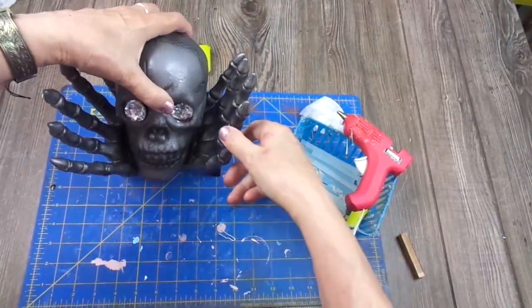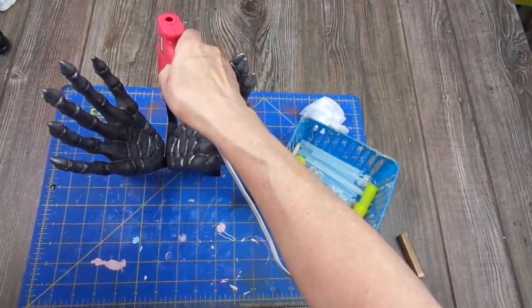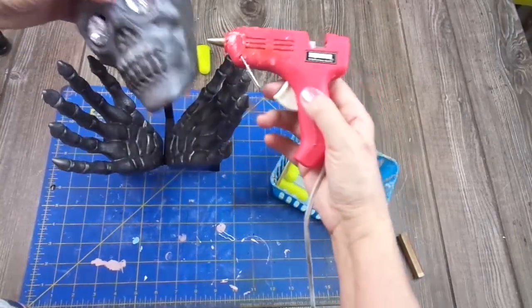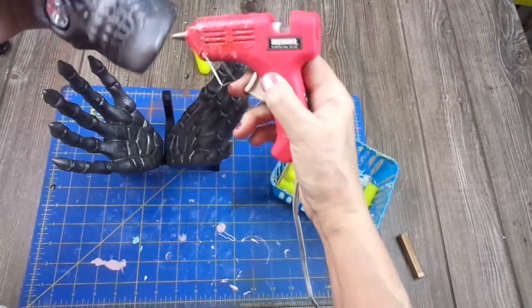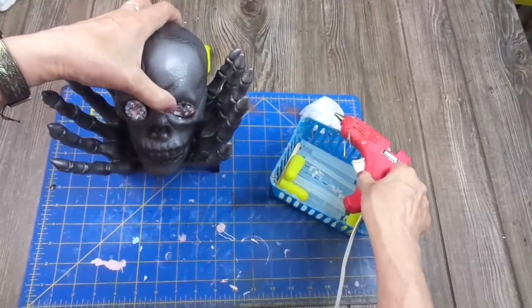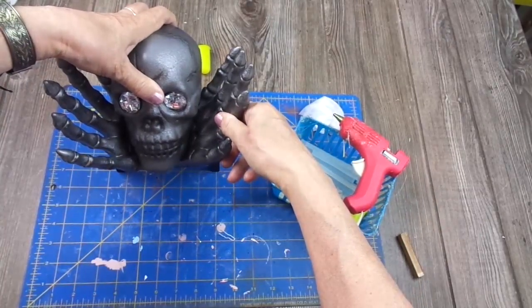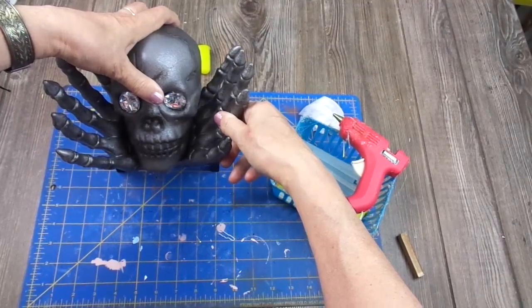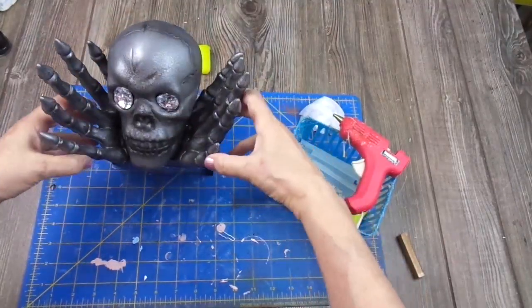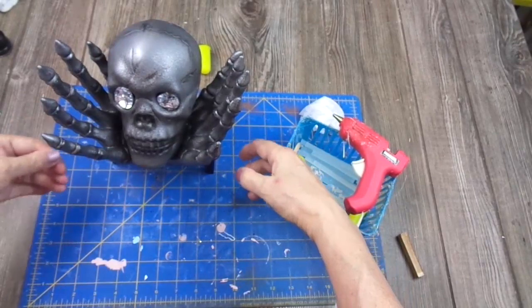So now I'm going to add the skull. I don't know exactly where it touches the hands, but I'm going to guess it's here. Anyway, I can add more glue later. It looks like it's staying in place! Yes, I can move it and it doesn't come apart.